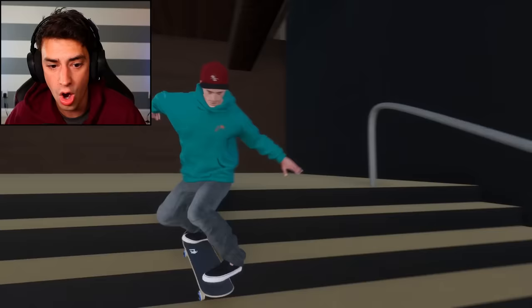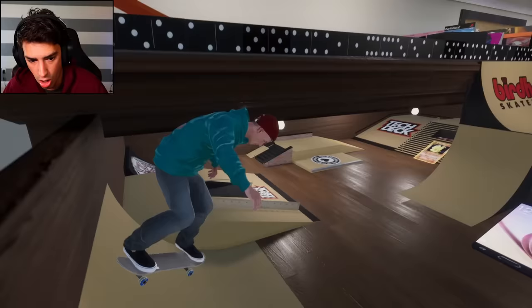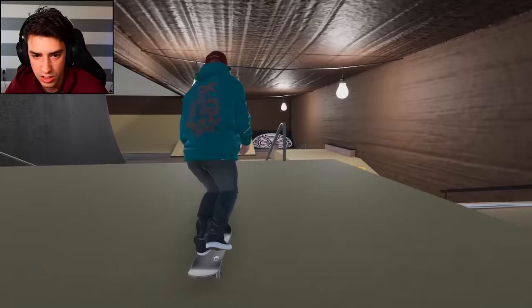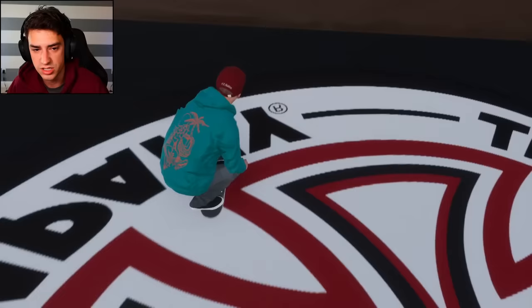We're getting there but we just need a little more. What about off the bookshelf? I have no idea if this is gonna work - it worked! We have the speed now. Back 360 kickflip! And I didn't fall when I hit the wall - nice! Look at this rail - kickflip front blunt. Terrible, but I did do it first try. We're still going - the talent is immeasurable!